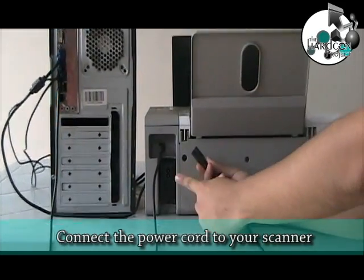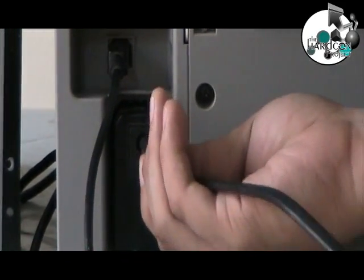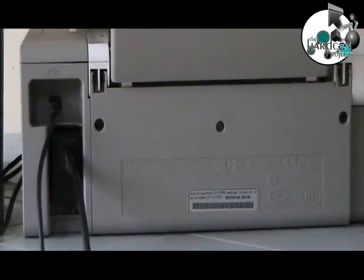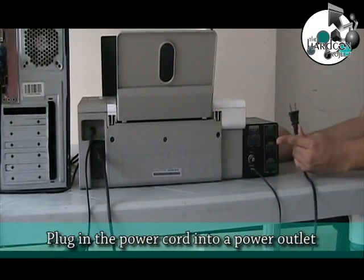Connect the power cord to your scanner. Plug the power cord into a power outlet.